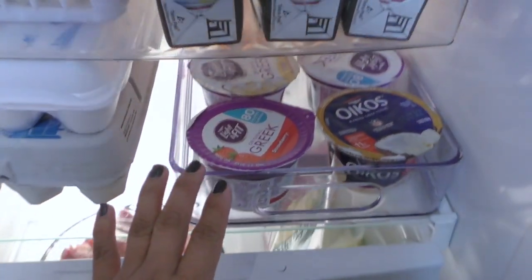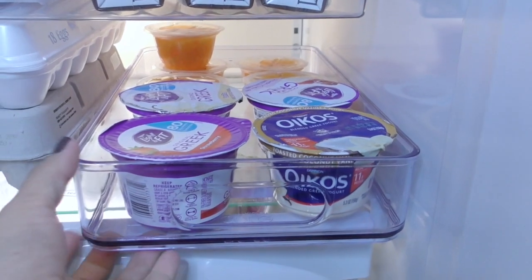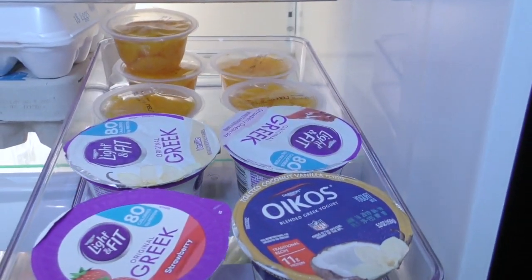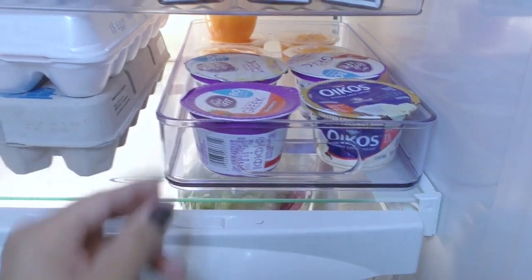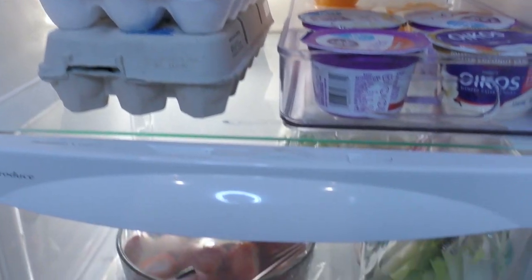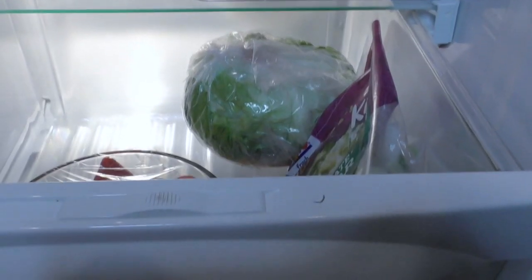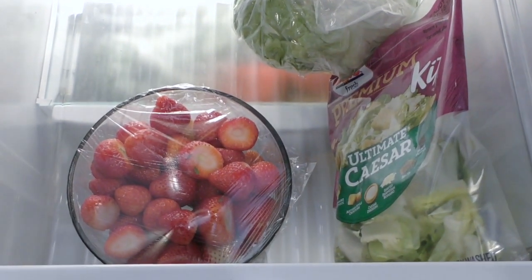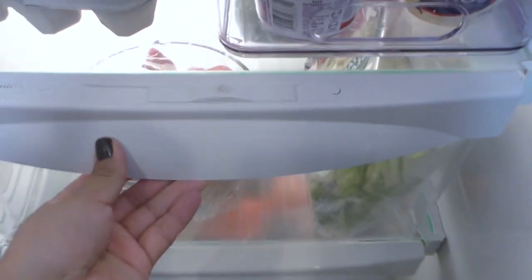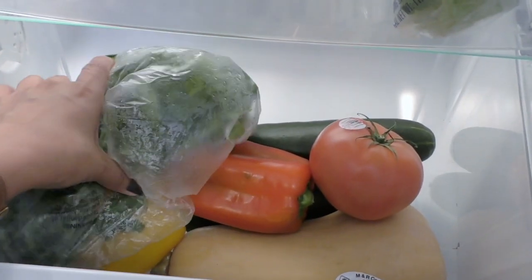In this clear acrylic tray I always keep yogurt and some fruit cups — I find this tray is perfectly sized for things like that. The top drawer I always keep lettuce, fruits, strawberries, and typical berries. The bottom drawer I always keep veggies.